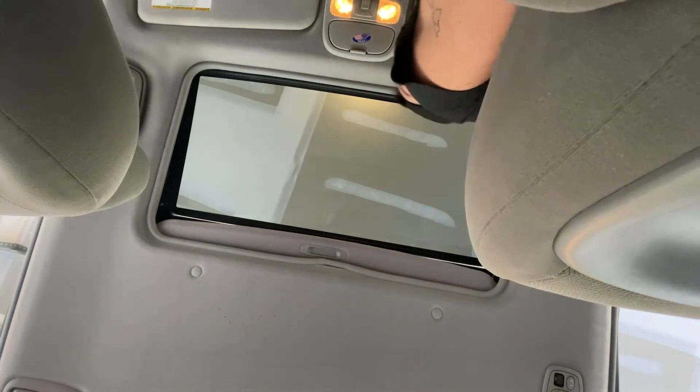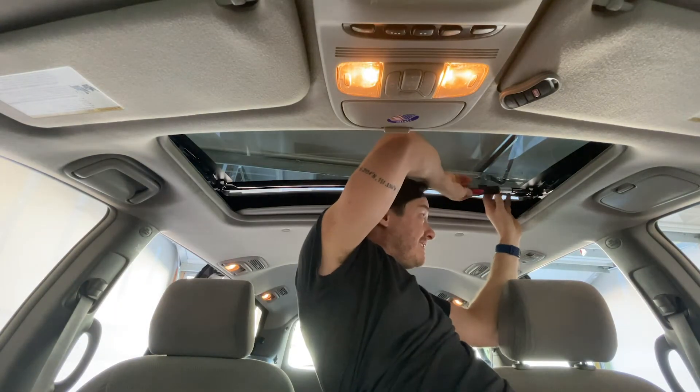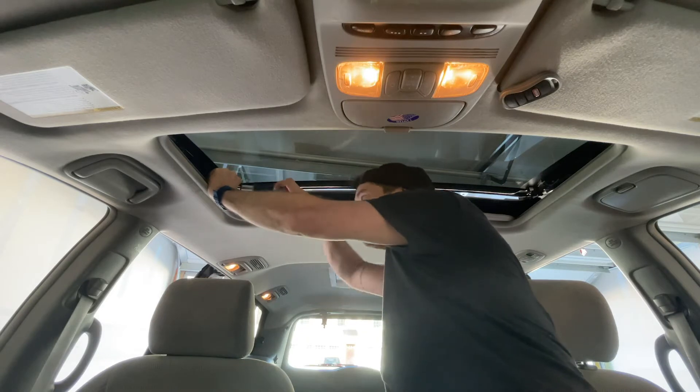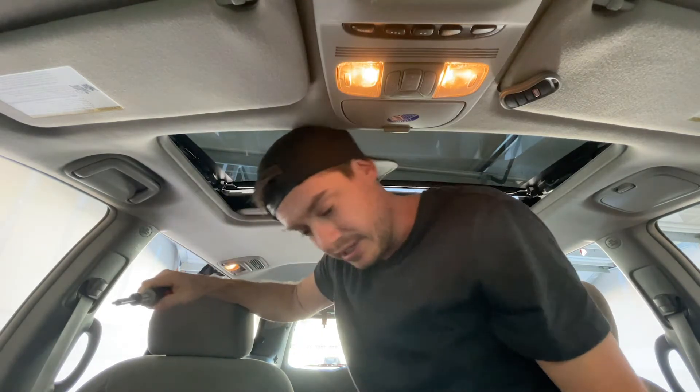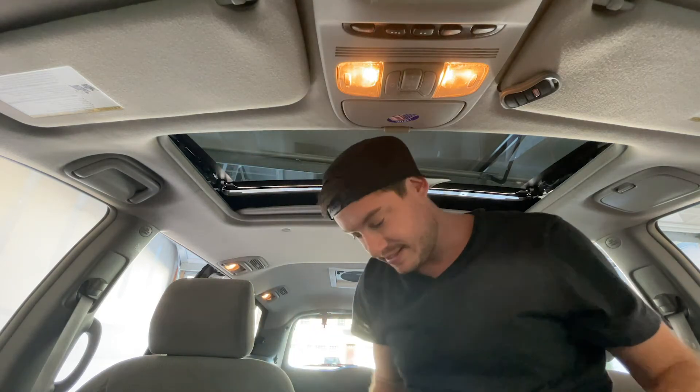If I'm honest, this seems too easy — it can't be that easy. Two screws down, two to go. Three out of four. All right, that's done. Now I've got to figure out how to put the trim pieces back on — shouldn't be too difficult.